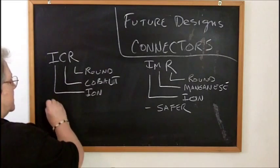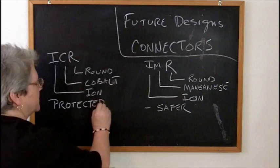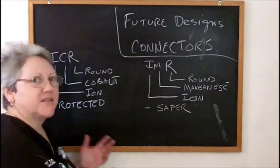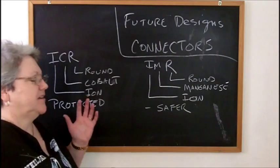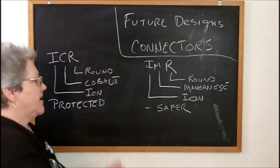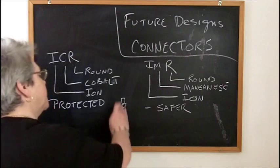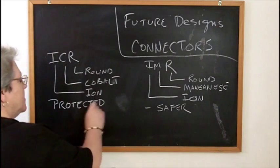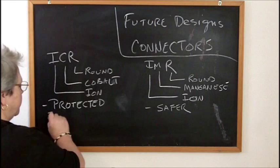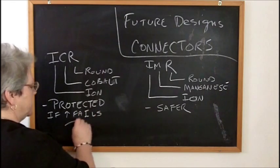IMR is supposed to be safer chemistry than ICR. We use ICR batteries in vaping with protected circuitry - don't ever use these unprotected. So far, any reports I've seen of these batteries exploding have been from using non-protected lithium-ion batteries, or stacking 123 batteries which can't deliver enough instantaneous amps and rupture. These ICR batteries are protected, but if the protection fails, we have the potential for boom.